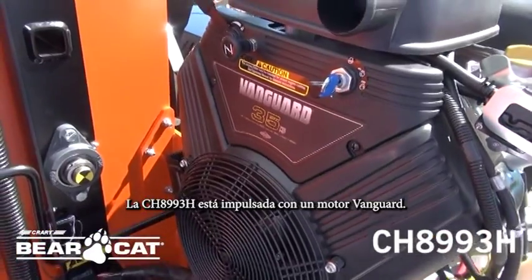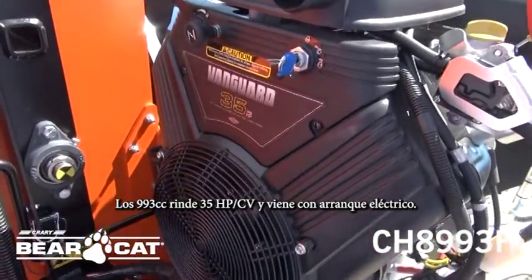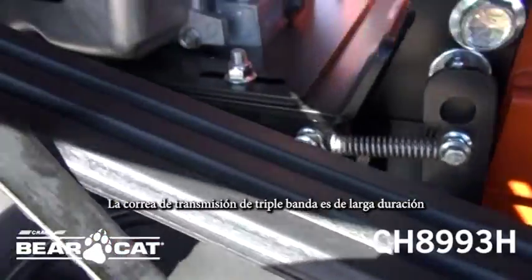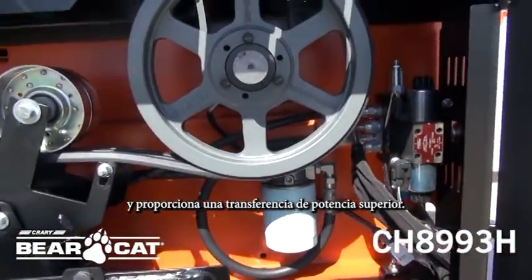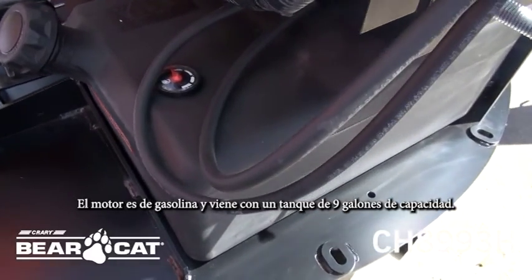The CH-8993H is powered by a trusted engine from Vanguard. The 993cc kicks out 35 horsepower and comes with electric start. The triple-banded belt drive is long-lasting and provides superior power transfer. This is a gas engine and comes with a nine-gallon tank.